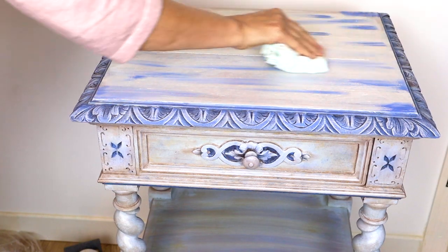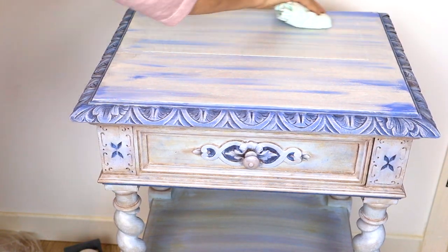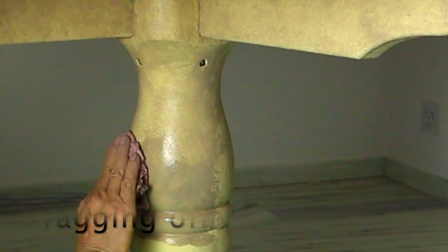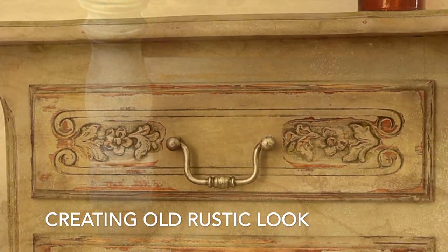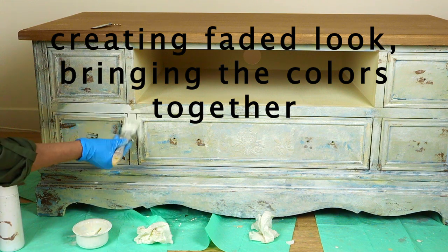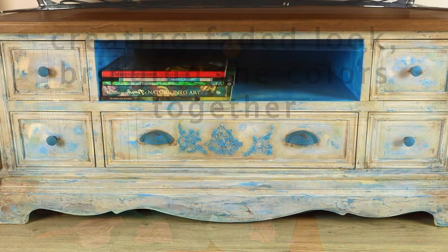You can then wipe it off gently with a wet rag. I prefer using a technique called rugging as it is more gentle and manageable. When you are tapping the wash off, especially if you use multiple colors, they shine through and create that old rustic look we are normally trying to achieve while using the paint wash.